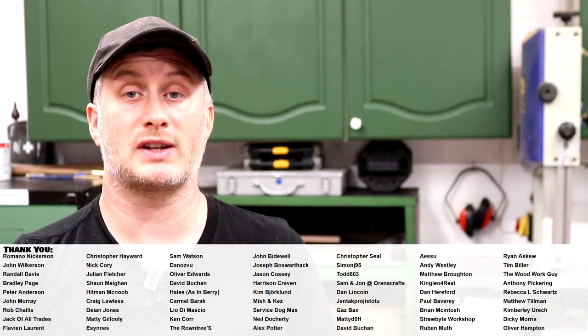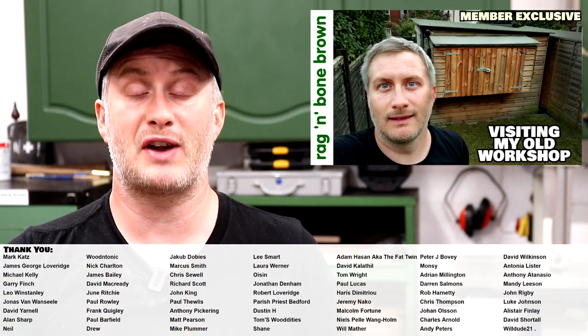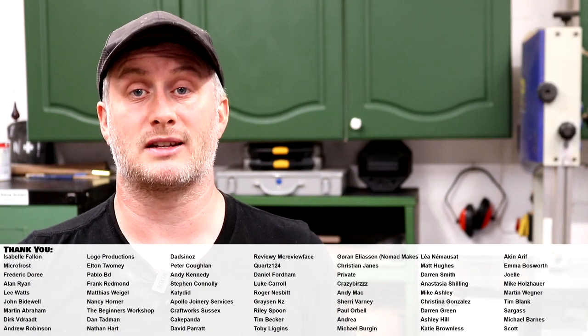Please subscribe to my channel for more weekly woodworking videos. If you'd like to help support the channel, plus get early access to my videos, exclusive content, free project plans and cut lists, and a named credit at the end of my videos, there'll be links in the description box to my Patreon and YouTube channel membership. Thank you for watching!